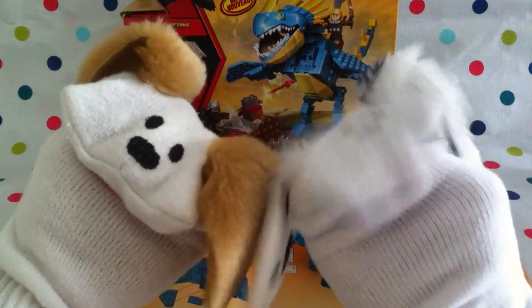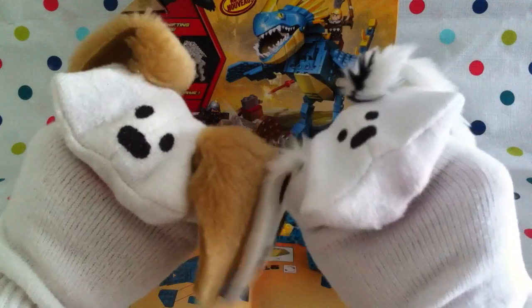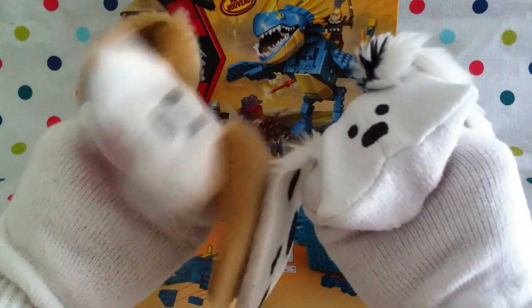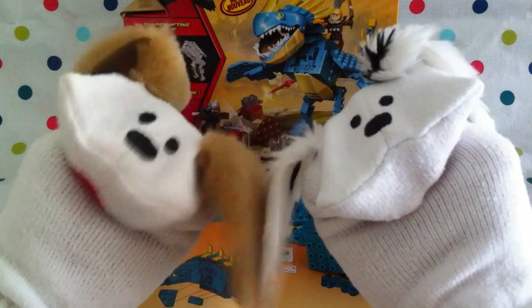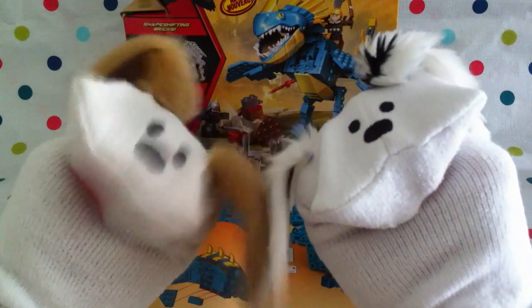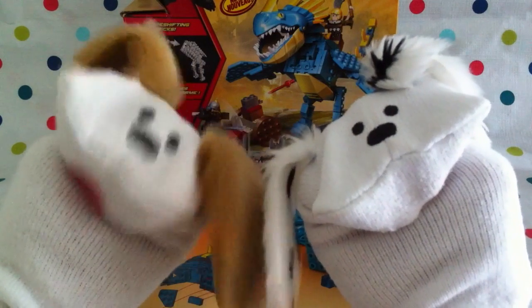Hello boys and girls. Welcome to Jabulani's Playhouse. I'm Lani, and I'm Jabu. Today we're going to finish up the dragon. We sure are, Lani. This is the How to Train Your Dragon 2 Deadly Nadder Dragon by Ionix, for boys and girls 8 to 14. It's a lot of fun.